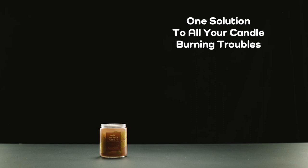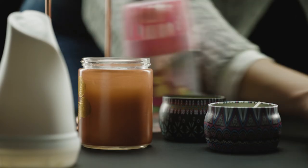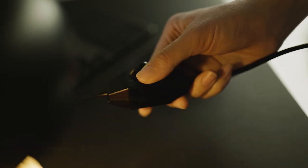Where safety and efficiency meet for your home fragrance. This is Aroma. No more clutter. No more smoke or soot. Aroma Candle Warmer is a safer alternative to traditional candle burning.